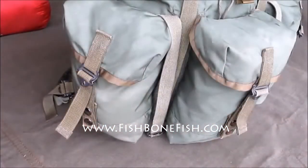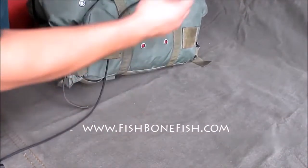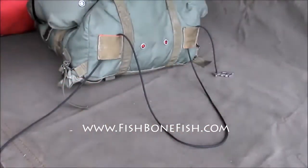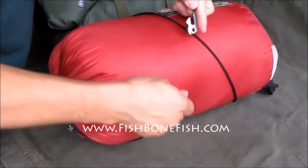Here's an example — we have a rucksack and we're going to put a sleeping bag under it. Thread it over, cross, thread it over again, and the sleeping bag goes inside this loop.